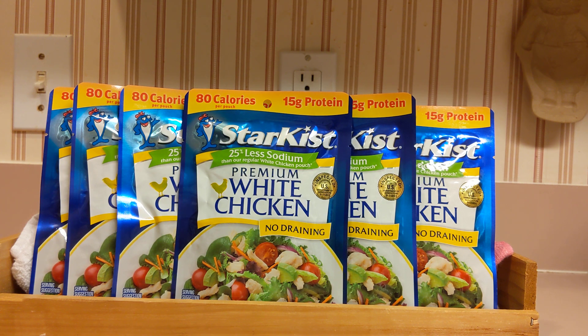I keep these on hand in case we're in the car and somebody's just hungry or they want a snack. It's not for every day — walking in and sitting down to have chicken in a bag. We have other food in the house for that. This is on-the-go food.